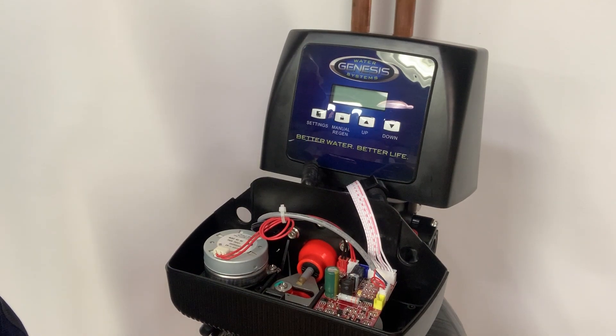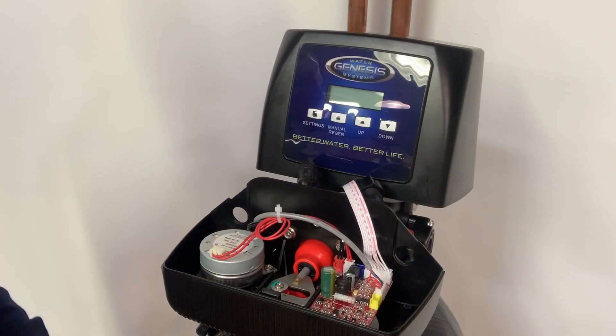We're here again at Discount Water Softeners with a quick video showing the internals of a Genesis water softener. The benefits of a Genesis water softener — being that it's upflow — is that it saves a lot on salt and water. But what a lot of people don't know is that it's a simplistic design.